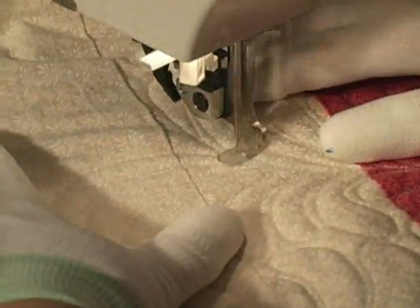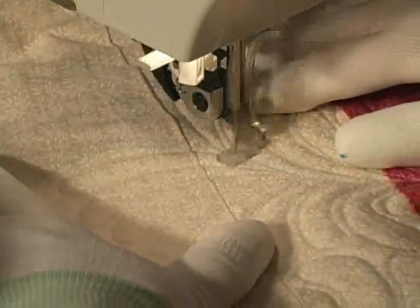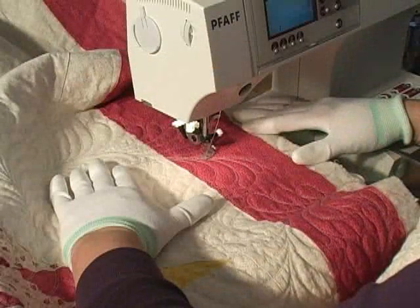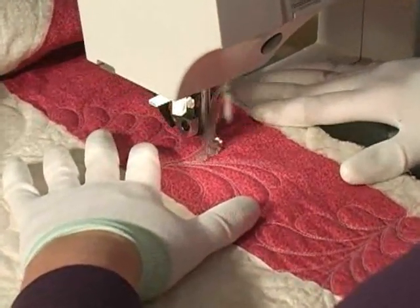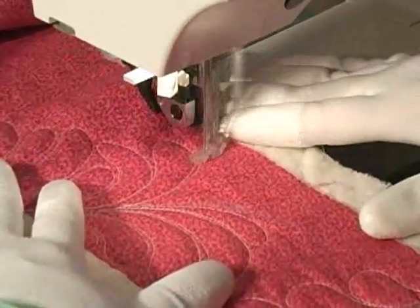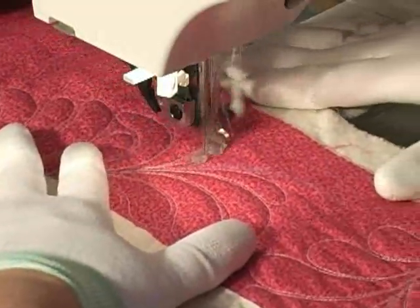If you love free-motion quilting the way I do, then you're always on the lookout for ways to make it easier. I sew on a Pfaff home domestic sewing machine, and look how easy it is for me to see my quilting as I work now that I've installed the modified free-motion ankle on my machine.